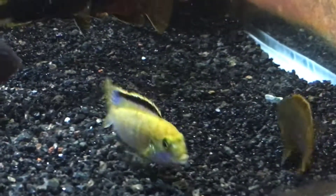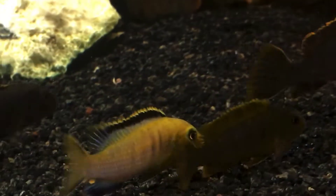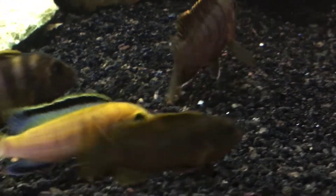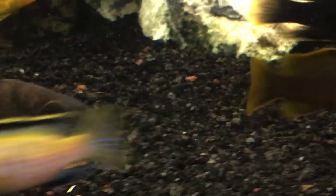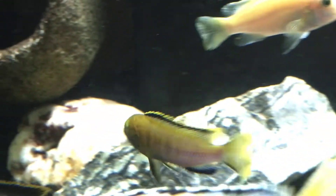It's looking really good, I'm excited about it — it's something everybody can do. These are all labochromus, so it's not a crossbreed, it's just basically color morph breeding. Look at them go here too. I don't know if that's two males sparring off or a male and a female, but this guy is looking really good.